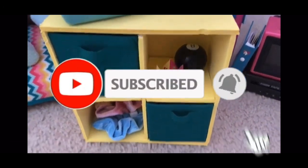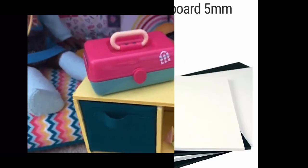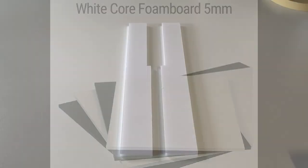Be sure to hit that like button and subscribe so you never miss a new DIY. Ok, let's get making! For this craft, we used a combination of 10 and 5mm foam board.